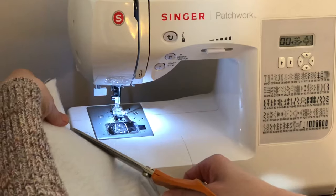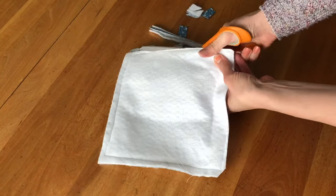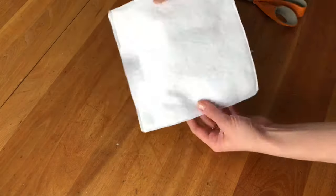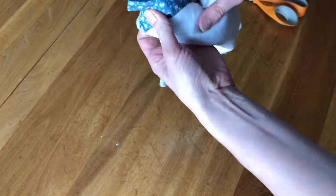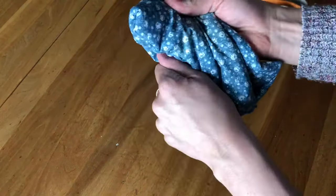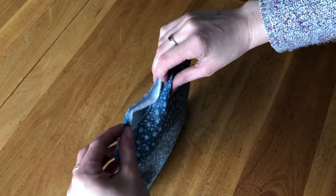Now trim all of that excess fabric in the corners and along the edges — get as close as you can to your stitching without going over any of it. Be sure to get the corners really well, and you can also trim off the excess of your loop piece. Now find the opening and start turning it inside out, working your way all the way around the edges and using your fingers to push the corners out really well. At the opening, fold in those raw edges and do a topstitch all the way around about a quarter of an inch in.